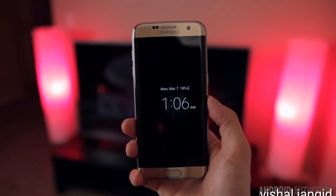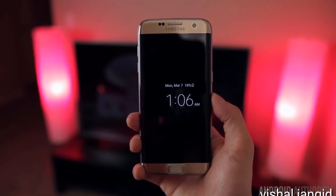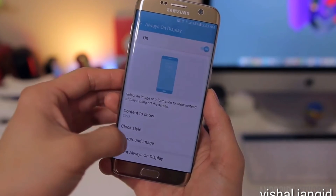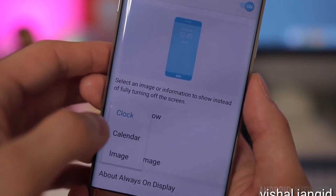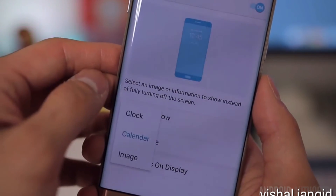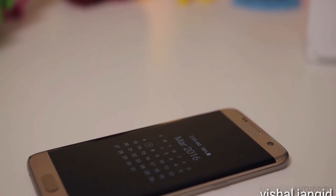New to the S7 and S7 Edge this year is the always-on display, which can show useful information without draining the battery because it takes advantage of the AMOLED screen by not lighting up every individual pixel. Right now it's pretty limited in functionality, which can probably explain why it's not enabled by default, and can only show you the clock, calendar, or just an image if you don't care for the other two. I do like the calendar one quite a bit, and it's the one I've used the most often, but it would be nice to see Samsung expand upon this feature in a future software update to make it more robust.